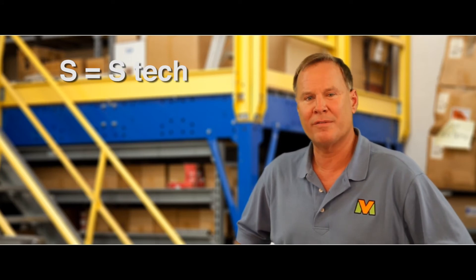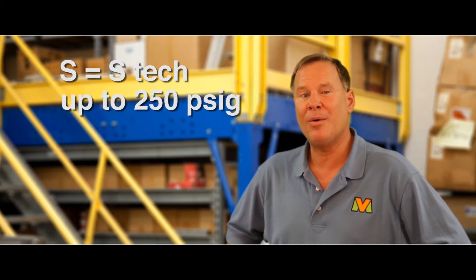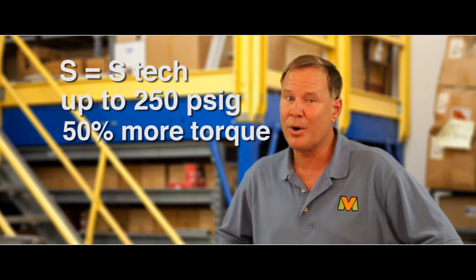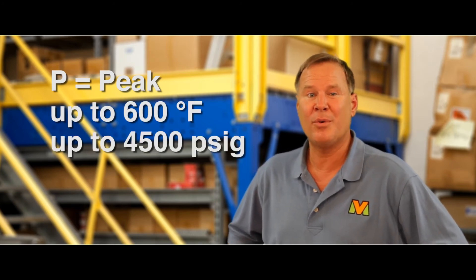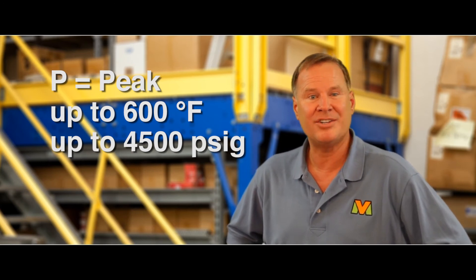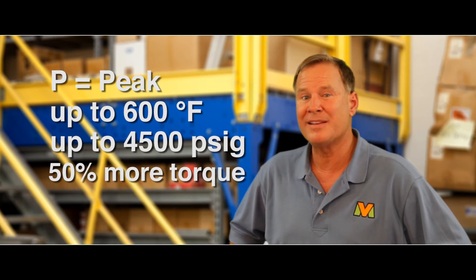S is S-Tech, used on steam service up to 250 PSI-G. This seat, however, has 50% more torque than standard Teflon. P stands for Peak and is good to 600 degrees Fahrenheit and up to 4,500 PSI-G. This seat also has 50% more torque than standard Teflon.